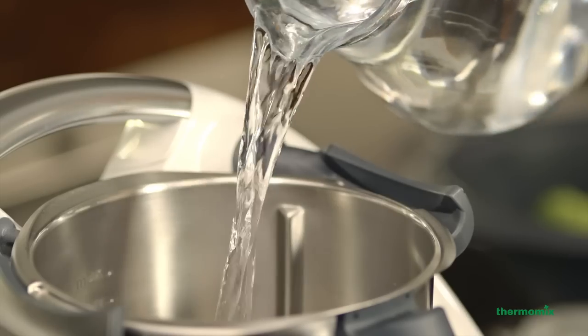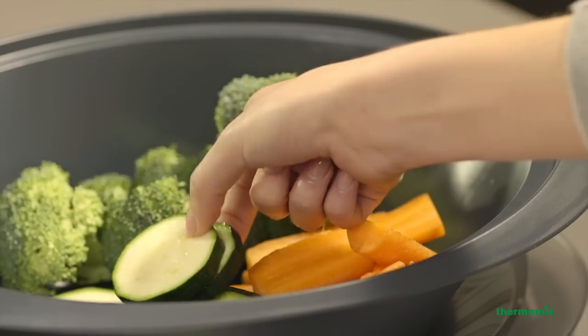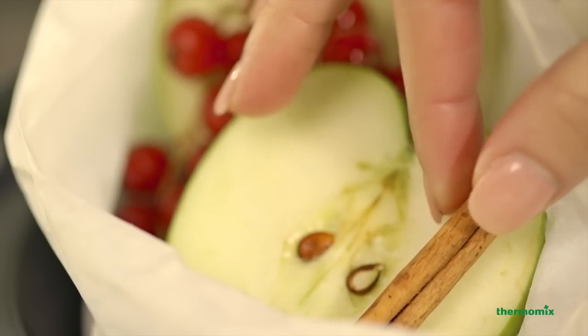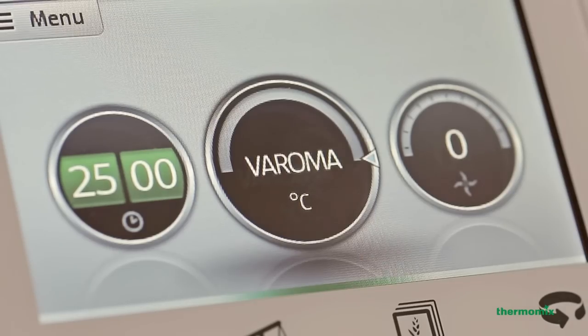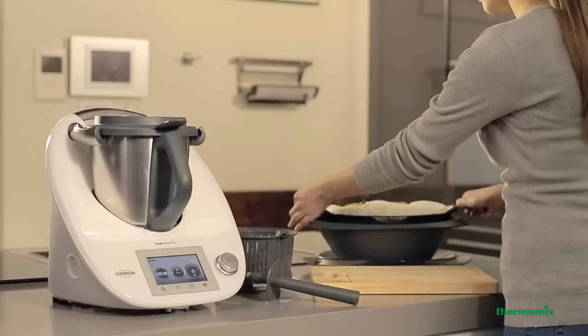With a Varoma, you can cook a complete meal all at the same time. Add water to the mixing bowl, place potatoes in the simmering basket, vegetables in the Varoma dish, and fruit, fish or meat in the Varoma tray. Set the temperature and you'll have a healthy meal in minutes.